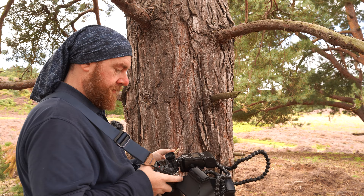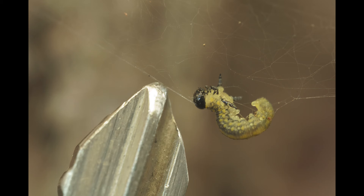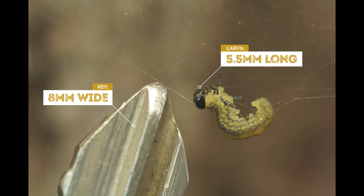Oh wow, there you are! Hopefully you can see from that it's a really tiny little larva — probably no more than 4 or 5mm across. Having 2x magnification really does help to get these tiny little subjects. I'm going to keep working away at this tree and see what I can come up with.